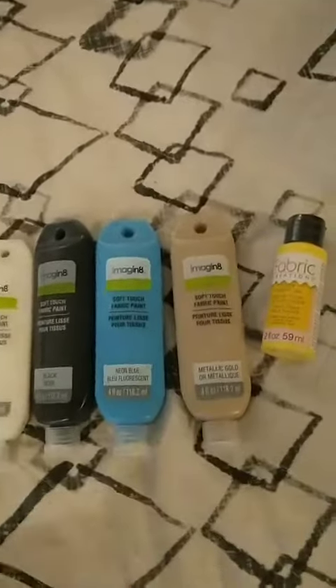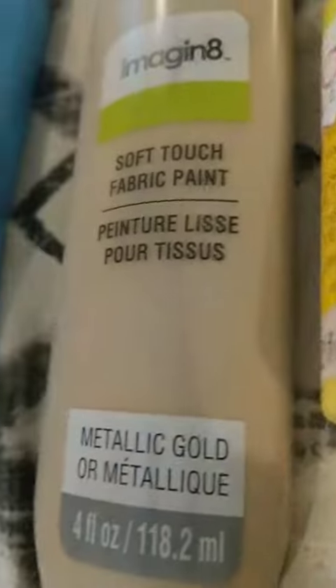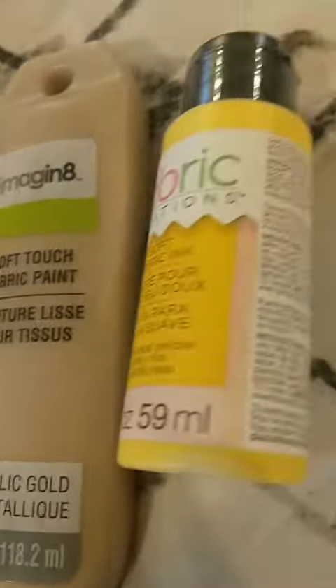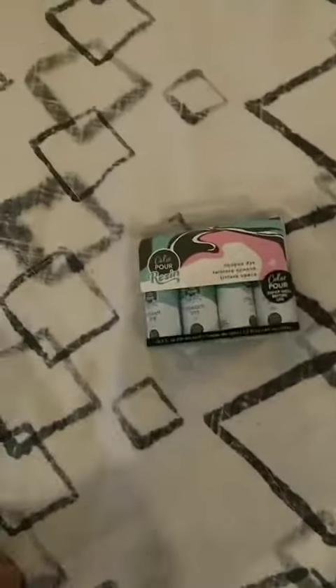Here's the fabric paint — this is for the edges and laying out the design. This gold paint is way too brownish-tan, so I bought yellow to lighten it up. The main part was made out of a bed sheet, so you're going to need resin to make his vision and whatnot.